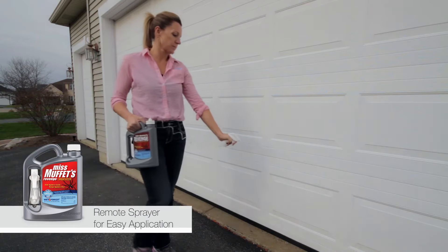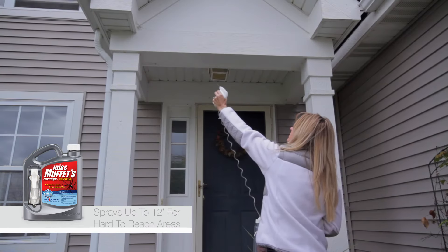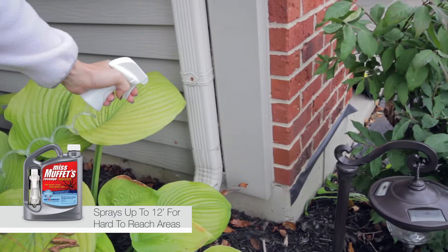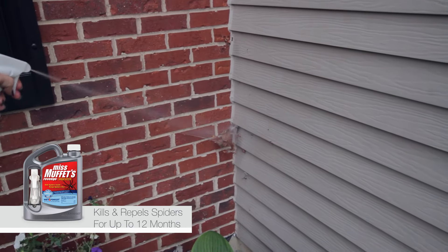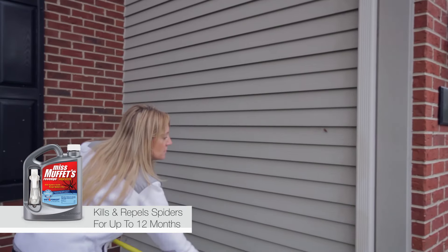What makes Ms. Muffet's Revenge so easy is its secret weapon: the advanced sprayer technology that makes application a snap, killing and repelling spiders with the pull of a trigger. With a three-foot flexible hose that can be turned upside down and a jet setting that reaches up to 12 feet, so you can reach the high spots without the use of a ladder.